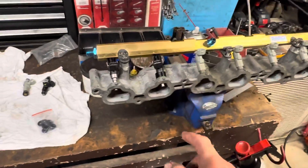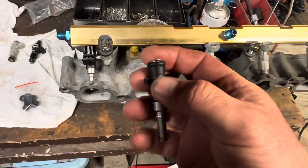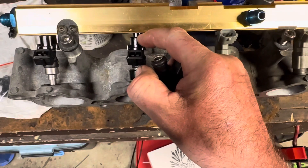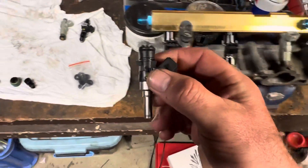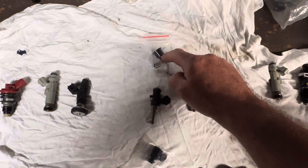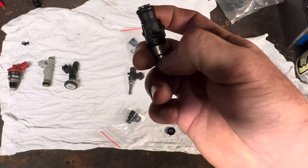This rail here has an 11mm hole where the injector goes. Some are 14mm, as is the top of this injector here. If you have a look, this is actually larger so it won't fit in this rail. How do we solve that? You use an adapter. This adapter goes from 14mm at the bottom to 11mm at the top.